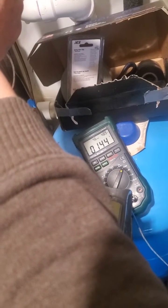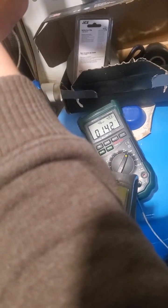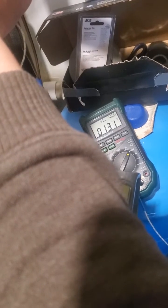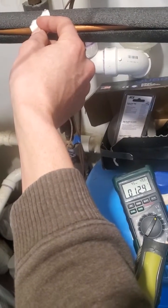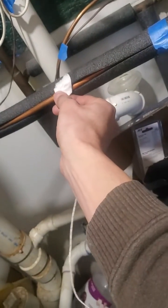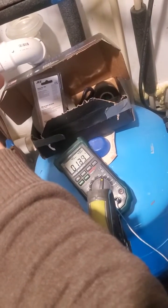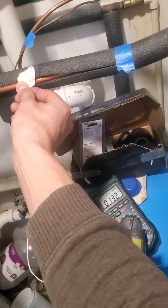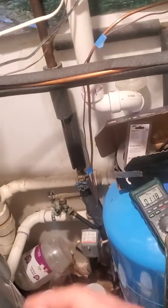So minus six Fahrenheit. It bounces up to 140 degrees — it's hard to get a good reading on that. It goes right up to 140 degrees, and it's going to cool down now. At minus six Fahrenheit, absolutely no problems.